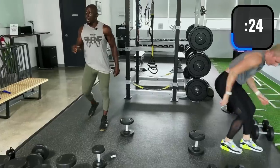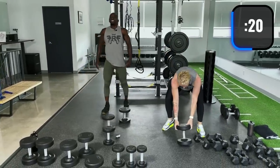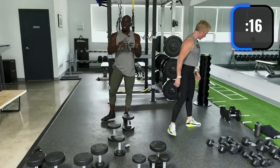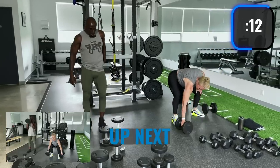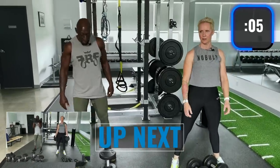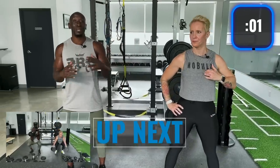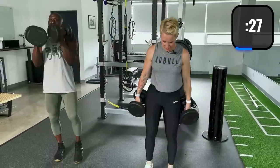Next up: rack squats, goblet squats, bodyweight squats — now the real drop sets start. I'm using 25s, and again it's continuous: 30 seconds, 30 seconds, 30 seconds, then rest. Here we go — I'm going to rack the dumbbells.